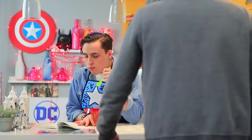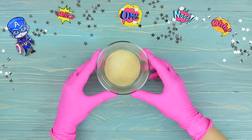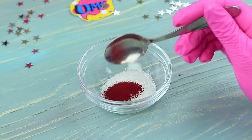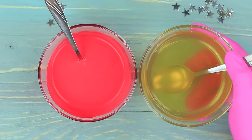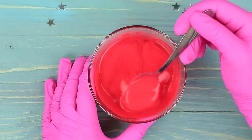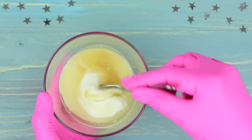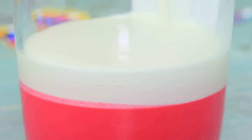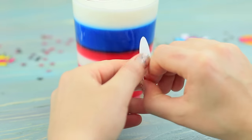Peter adores jelly, but Steve Rogers — we mean Captain America — kills his vibe! He came to take his shield back. 'Sorry, Cap! I'm your biggest fan! Jelly made just for you — it's on the house!' Dissolve gelatin in hot water, mix sugar and food coloring and cover with water, then mix the colored syrup with sour cream. Pour in the gelatin and mix. Pour the first red layer into a glass and let it harden. Make the next jelly layer white — mix the same ingredients but without coloring. Pour it on top of the red layer and refrigerate. Make a few jelly layers this way so it looks like Captain America's shield, then attach a printed logo to the glass.